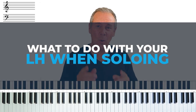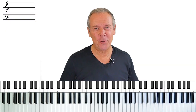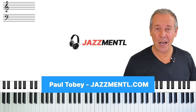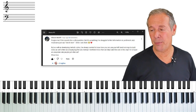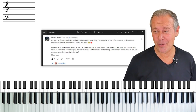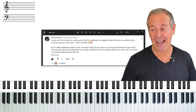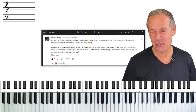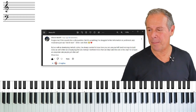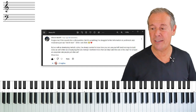In this video we're going to take a look at what to do with your left hand when you solo. Hey, it's Paul Toby here from jazzmental.com — thanks for joining me for another one of my tutorials. Just the other day I received a request from Alessio. He had this question in the community on YouTube: he says forgive me if this sounds like a silly question, but it's something I've struggled to find information on, and most jazz musicians say 'hey just vibe it man' when I ask them. He goes on to say that as well as developing melodic solos, he's always wanted to know how you can use your left hand voicings to build solos.